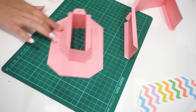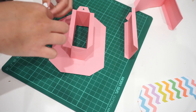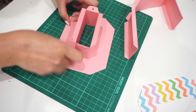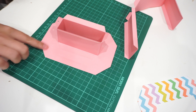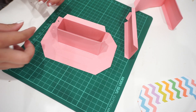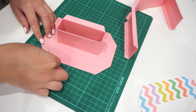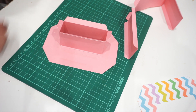My video got cut — I'm so sorry, I didn't realize it. To stick the borders I'm using double-sided tape. I know some people use glue, but I like double-sided tape because it's faster, quicker, and less messy. So I stick it onto the number itself and then stick the borders.